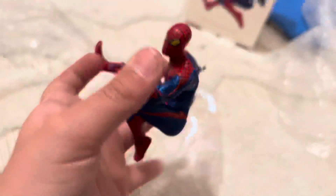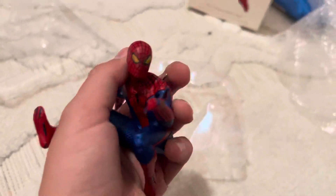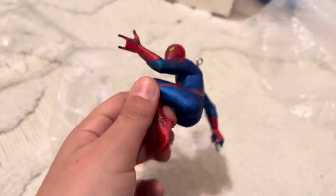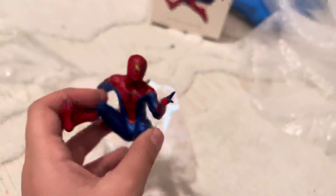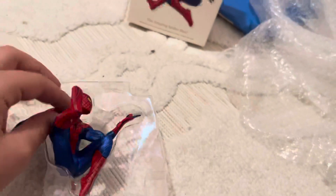I did do an ornament review on the Super Hero Squad, and I posted it. I scheduled it to come out on December 1st, so the first day of December you'll get some Super Hero Squad goodness. Stay tuned for that, it's coming up.